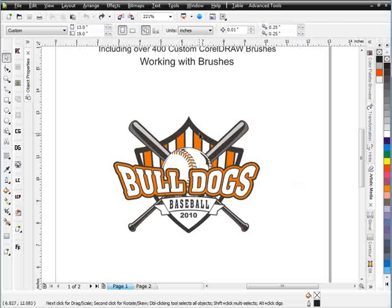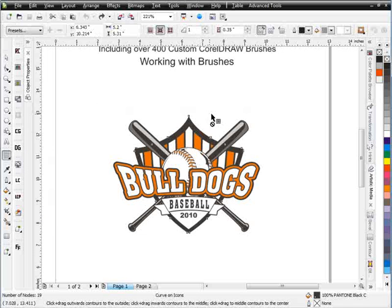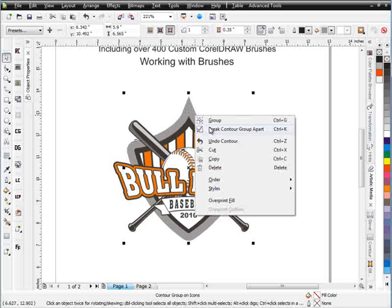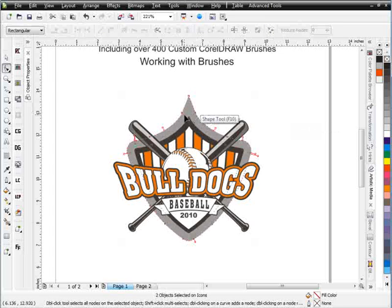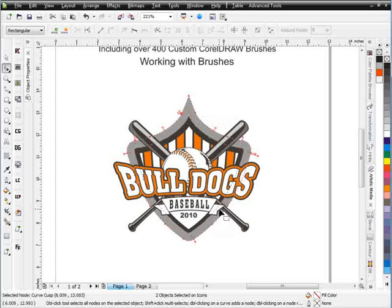For this design I'm going to start working out the shape of the shield that we've got here in the background. I'll just go to my contour tool for that and bring a contour around the outside. Go ahead and right click on that contour and select 'Break Contour Group Apart.' Go to my shape tool and come up here to this node at the top, right click and select 'Break Apart.'